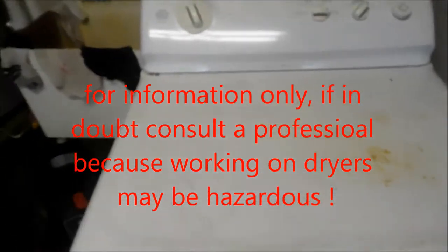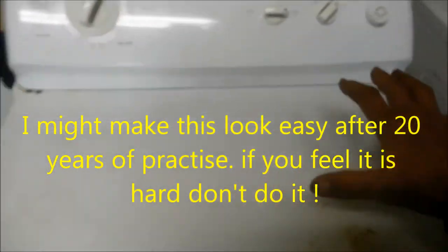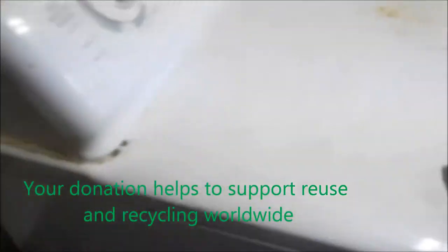So here we have a dryer that's not heating well or is not heating at all. First thing I advise is to always check it before you dig into it — see what it does. It's always a good idea to check that vent too. I have it on settings on high, it should be heating. There's no heat.